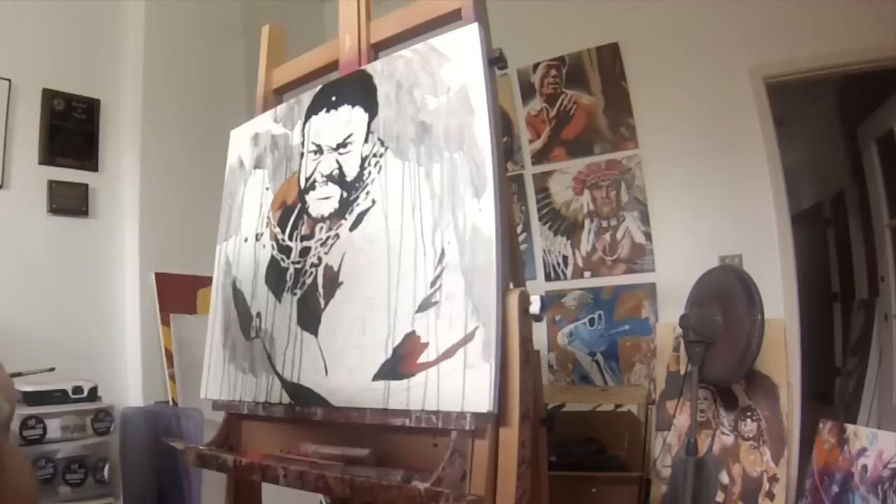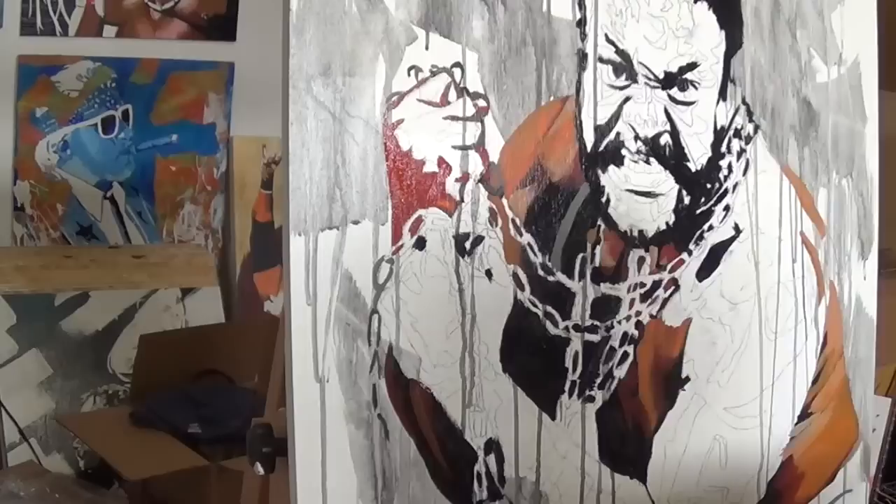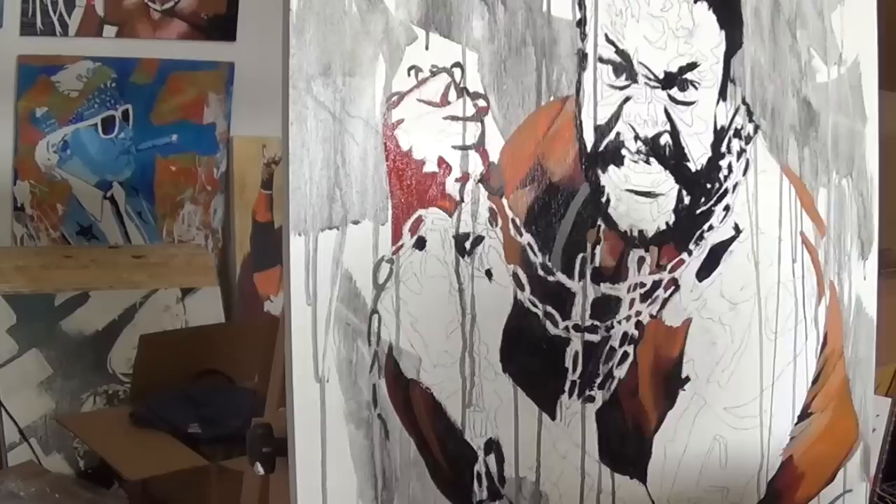With acrylics, because they're opaque, I work from my darkest colors to my lightest to depict how the light hits a surface. I also work from the background all the way to what's closest in the foreground, so I did black, added some watered-down black paint to make an interesting background, and then came in to work on the torso.